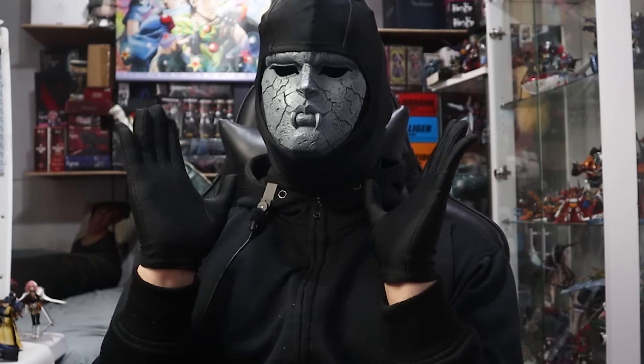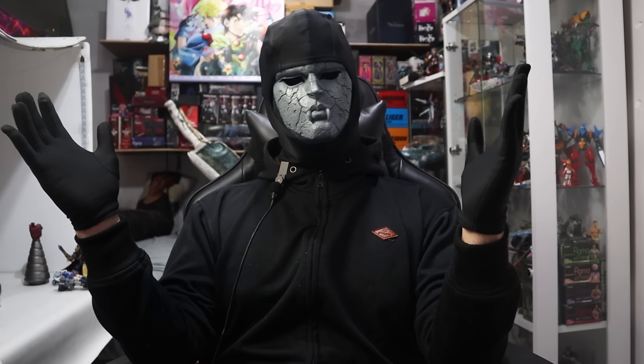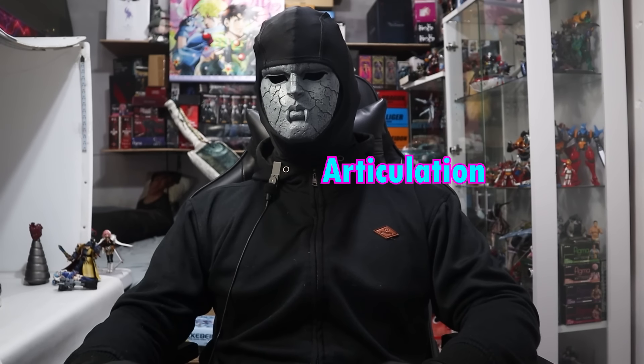Oh my god, is that a slightly different camera angle? Yes, yes it is. I had to re-record this part because I forgot to put these on. Also, one of the lights is now purple because I didn't have any other ones. Anyway, let's talk about articulation.